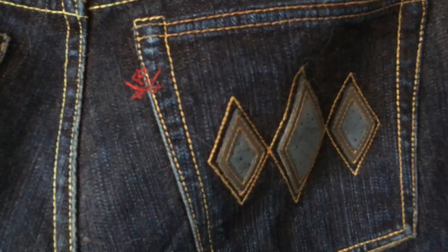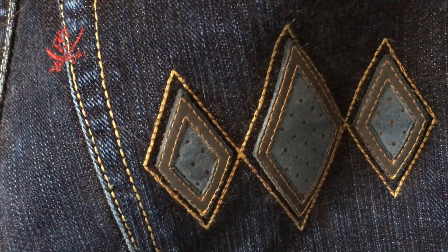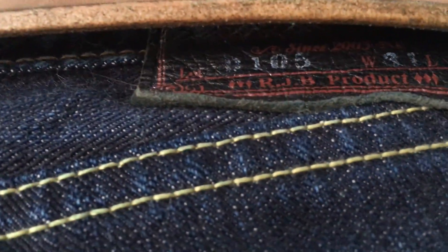This video is about the RJB D105 LTD, also known as the Lefty Zimbabwean Denim. Quick look at the tag up there — there you go. Could get a better look at this later.